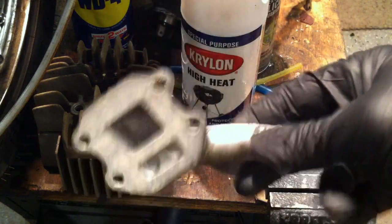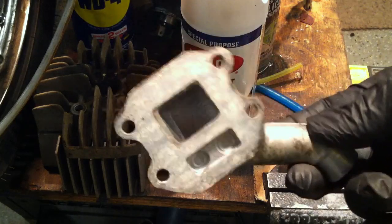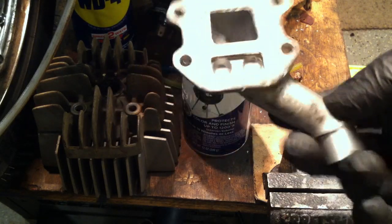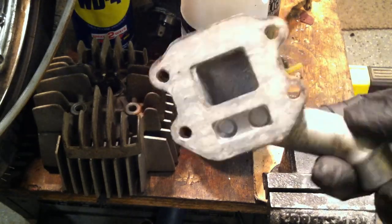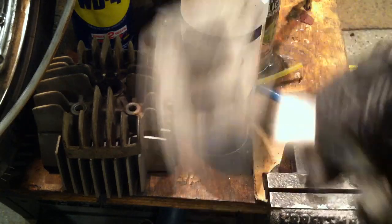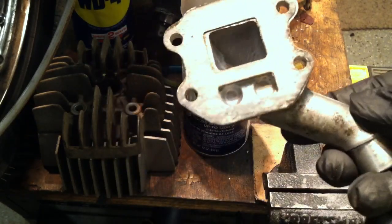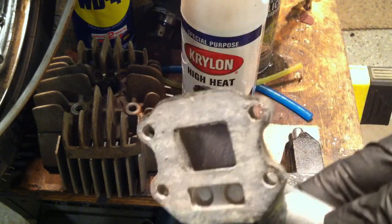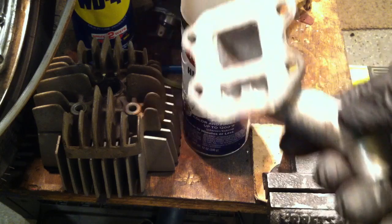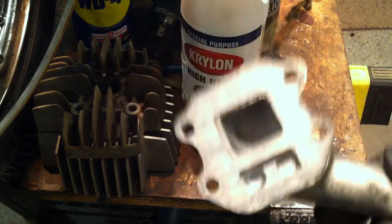Back with another tip. Remember the QT50 intake? On the back of the intake, that's where the reeds go. You want the Boyesen reeds — they're about $25. But if you don't want to pay that, go on eBay — there's a carbon fiber reed for $8.95 shipped. It's not the dual-stage Boyesen reed, but it's a carbon fiber reed for nine bucks. Do it.